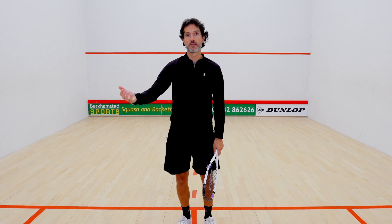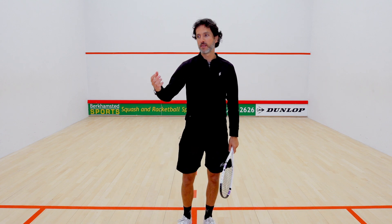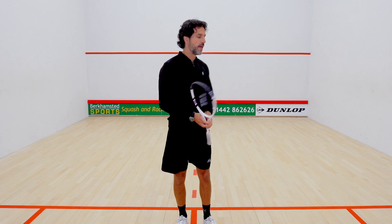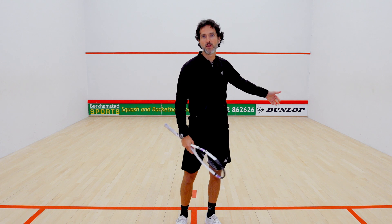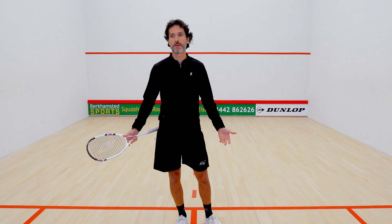What opponents invariably do is they see the shot coming and they move on to it very quickly. They'll look to punish you — they will attack you from a boast if they see it.